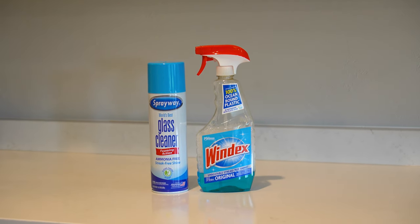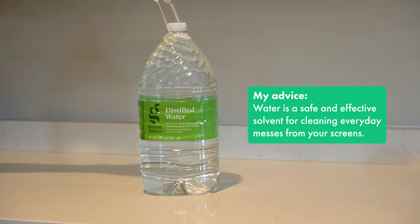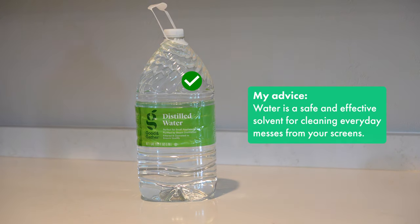Instead of using cleaners, just use water — preferably distilled water if possible, because that doesn't carry any minerals or unseen particles that could possibly scratch the screen. You know your water whether it's hard or soft in your home, so I'll let you be the judge of that. But if you can, distilled water is best.